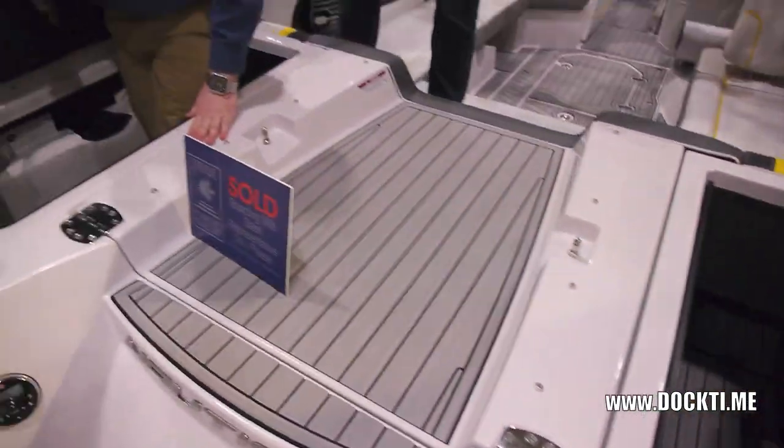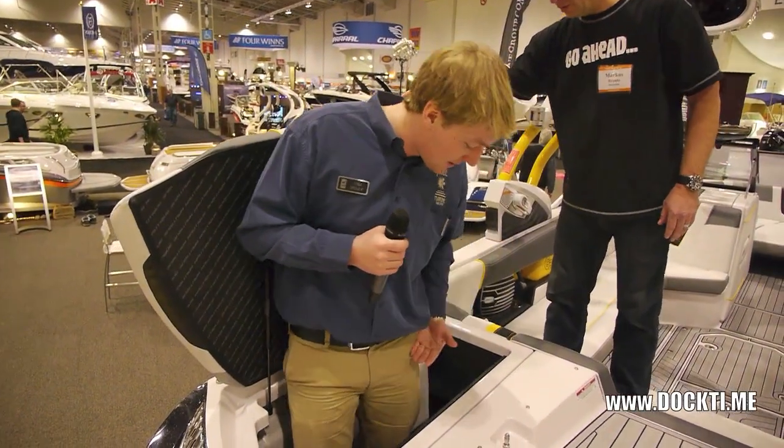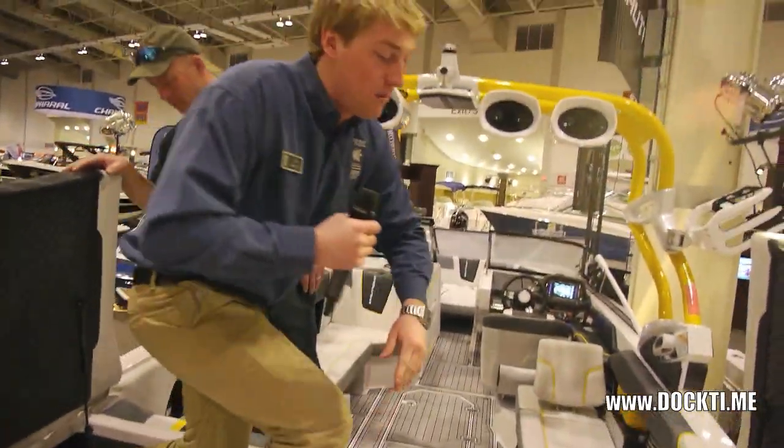And then one thing I like about this is you pop these open — huge storage. I've been having kids jump in here all week and disappearing on me, it's so big. It's almost up to my waist. So that's a pretty cool feature of this boat — so much storage.